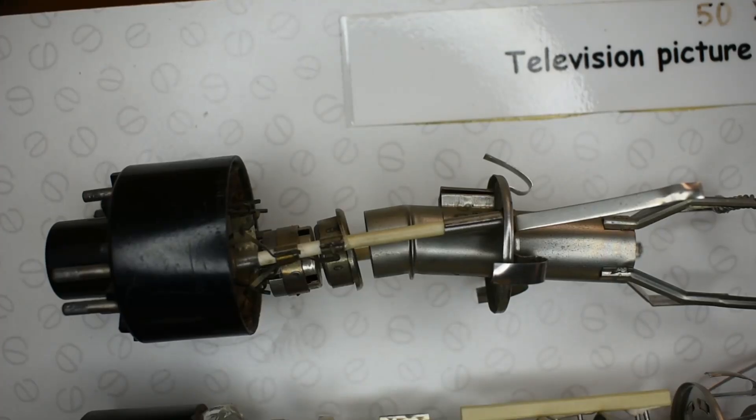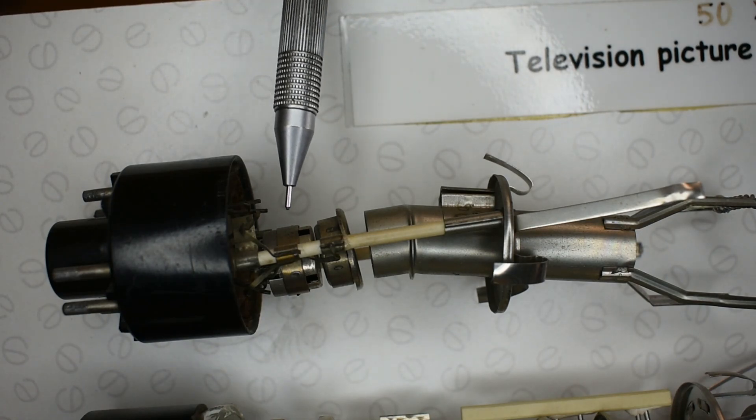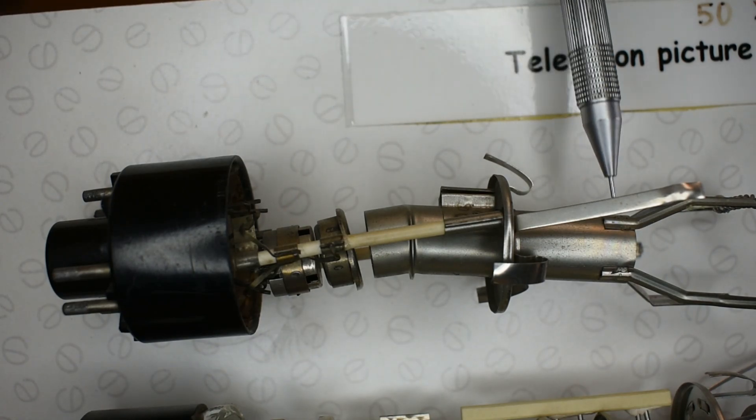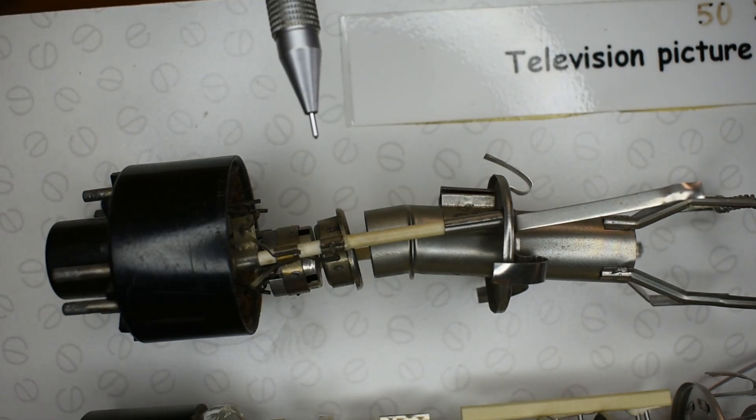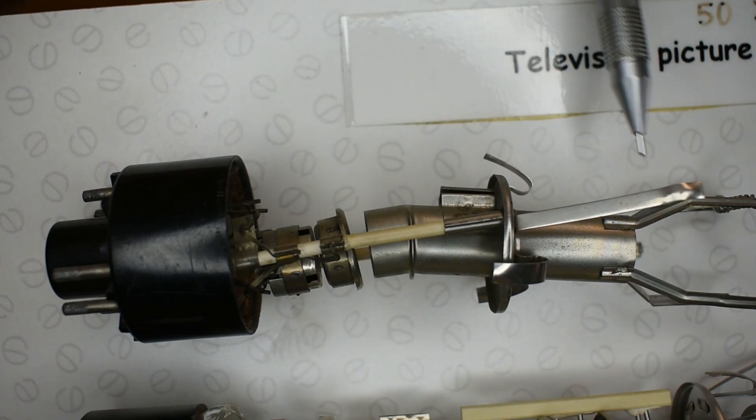This is one of the first television electron guns from a television dated from around about the 1950s. Basically they're all the same design — there's a heated cathode in this area and the final anode here. This one is known as an ion trap gun because there's a slight bend in the final anode.